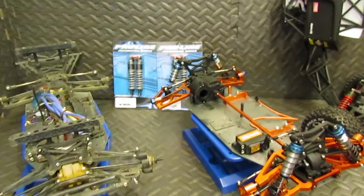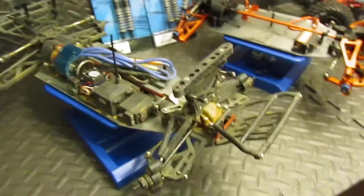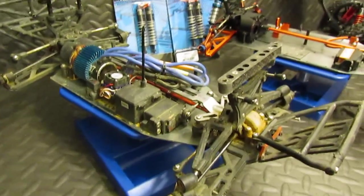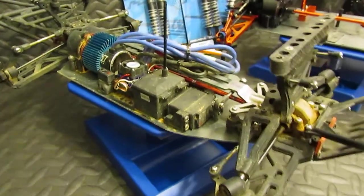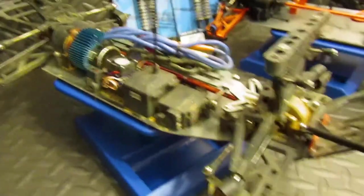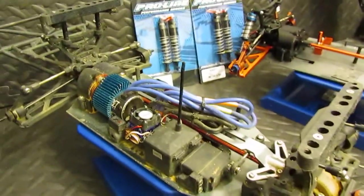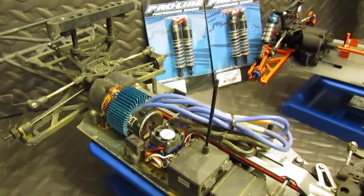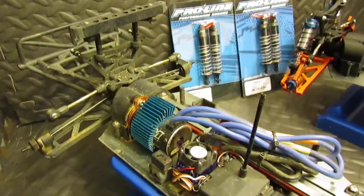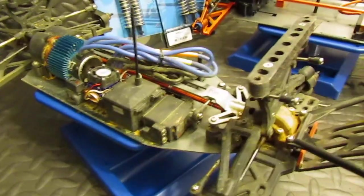Hello, this is JB from JB Racing. If you've seen some other videos, you know that I've made some Helion Dominus trucks into raceable vehicles. It's kind of an inexpensive truck and I just wanted to see if I could get it to work. I have gotten it to work pretty well. This is one of the ones that I have raced — it doesn't have the racing motor in it, but it has a practice motor, an XTM, which is actually pretty darn good. I like it and would have no problem racing it.